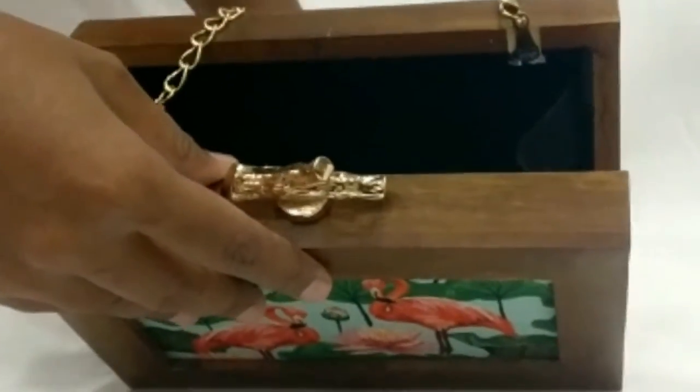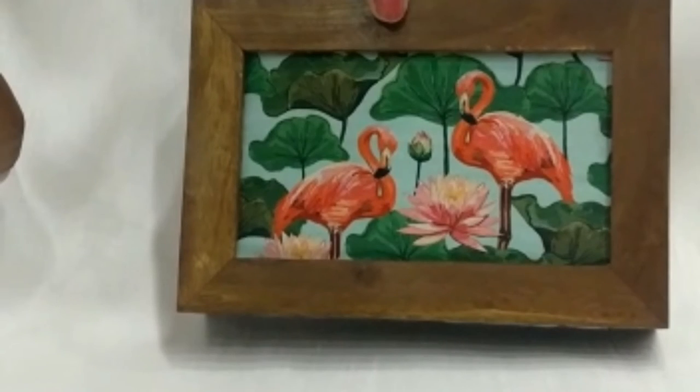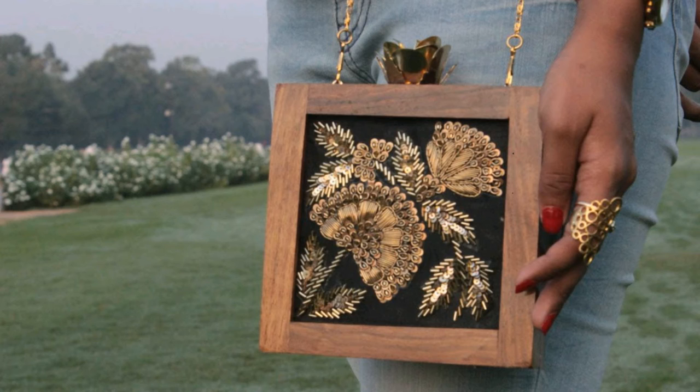This is how it looks from the inside — it has a sling chain and the design is only on one side. In another variety of box clutch, the front portion is completely customized with embroidery or rework done on it. In the previous design we used printed fabric on the front; here, work is done on the front portion and you can customize it.